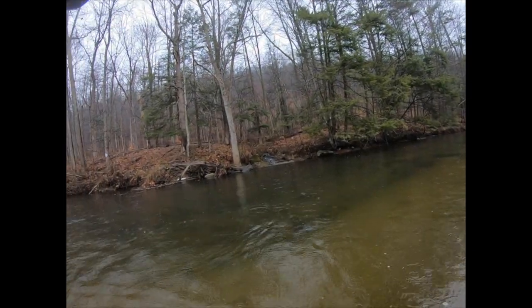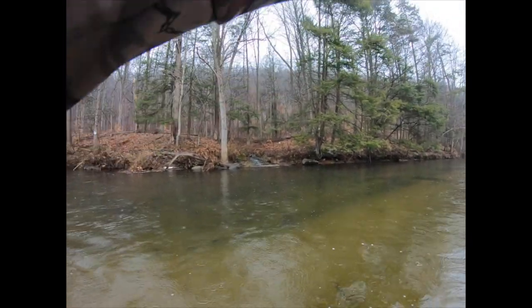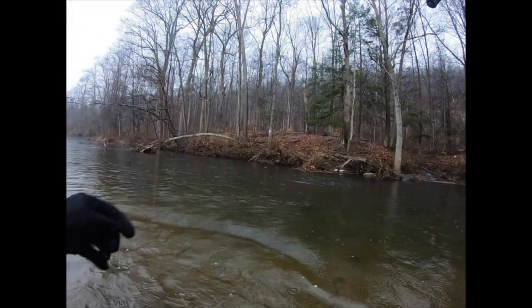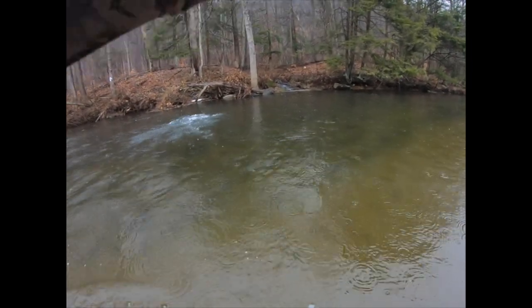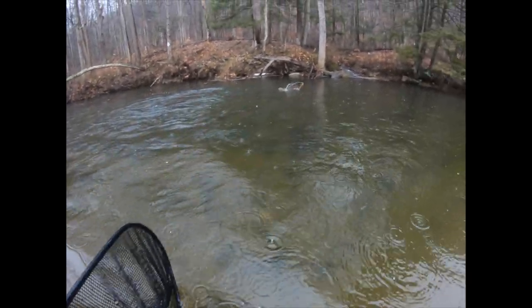Big fish — big brown trout. Can we end off 2018 on a banger?